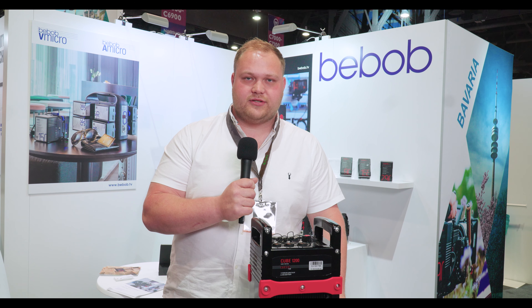Just a reminder — I'm John from Bebop at the 2023 NAB show on the Bebop stand. Thank you very much for coming by and talking with me about our products. If you require any more information, please visit our website for further details. You'll also find a detailed product catalogue, price lists and other information on our products there. Thank you.